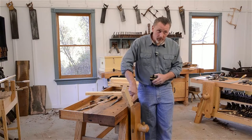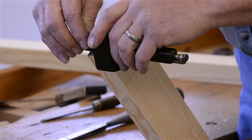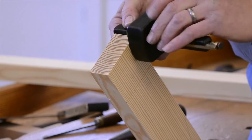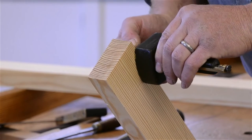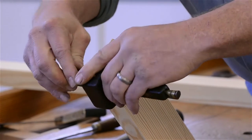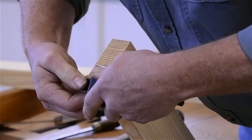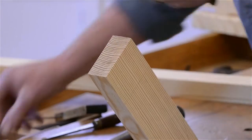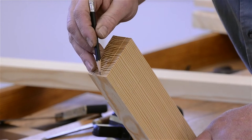Here's my triangle mark so I know this is my face side. I want my fence referenced to the face of this leg. I've clamped the piece up, which frees both hands to help with the gauge — you want nice straight gauge lines that don't wander, and it's easier to do with both hands. I'll come back and darken those lines so you can see them.